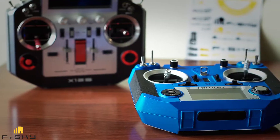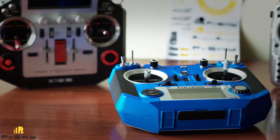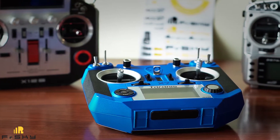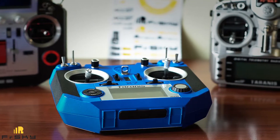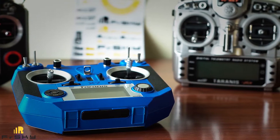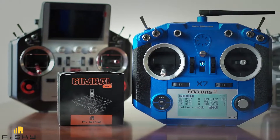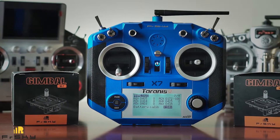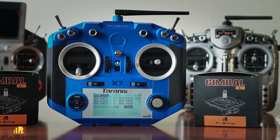The only huge advantage of the X9D Plus at that time was the availability of M9 magnetic Hall sensor gimbals as a further radio upgrade. Those gimbals felt solid, stable, smooth and precise. We got so used to them that the QX7 was placed on the shelf waiting for its turn to be upgraded. Finally, after FrSky fulfilled its promises and started to supply M7 magnetic Hall sensor gimbals for the QX7 radio, we couldn't pass up the chance to grab a pair and share our opinion.